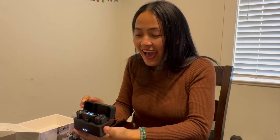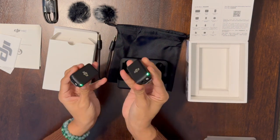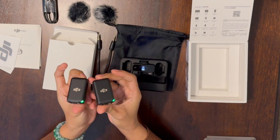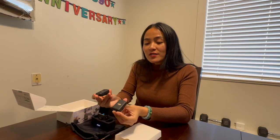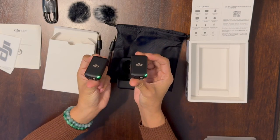Look at that — so this is the two microphones. My husband said that we have to put a marker so we know which mic belongs to who, because he says I keep damaging mine.